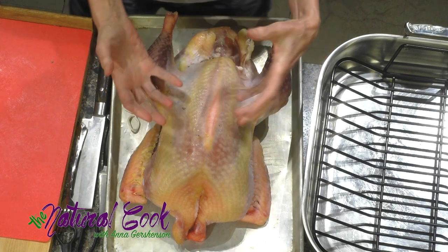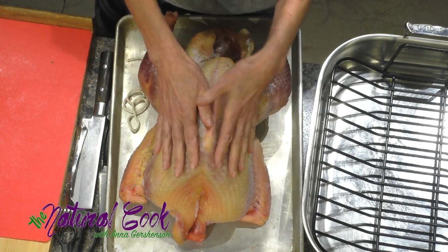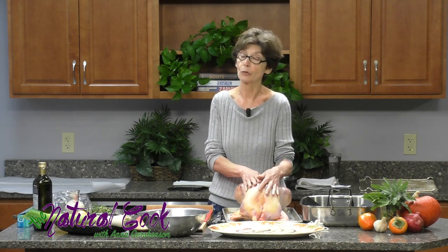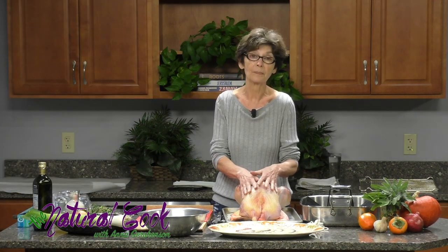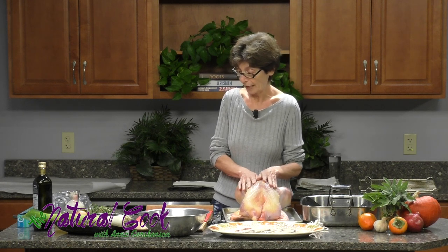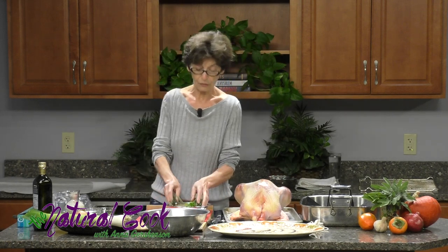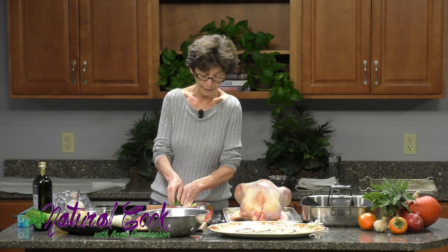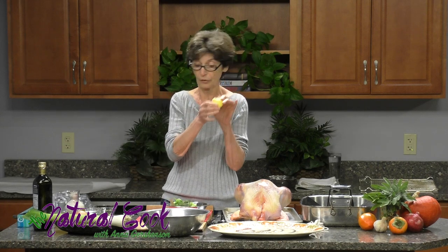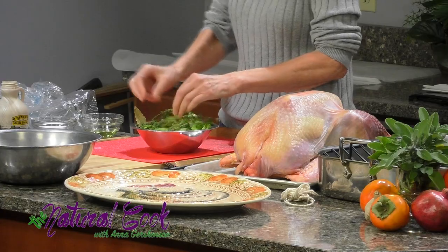Since this is a drier turkey, it doesn't have as much fat. The fat is deposited mainly on the neck and on the back, so we want to really slather a lot of fat — be it oil or butter. I chose butter today so that the turkey is basted during cooking and doesn't dry out. Then into the cavity, I'm going to put some aromatics and vegetables. I already chopped them up, and I always save squeezed lemon halves so I can put them inside the birds when I roast them whole.